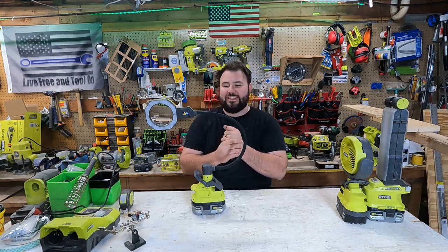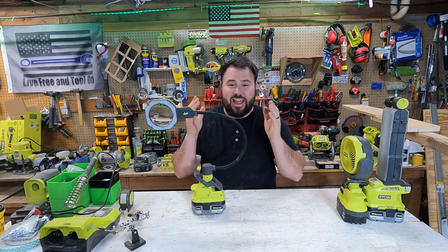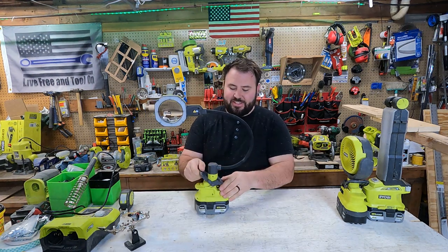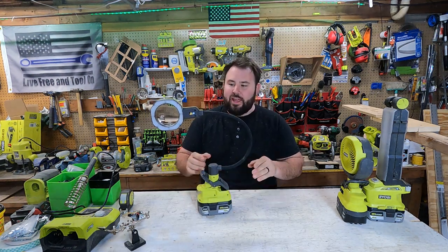Hey everybody, welcome back to Lift for Antulon. Today we are taking a look at something that has been highly anticipated — well, at least by me. This is the brand new clamp light.